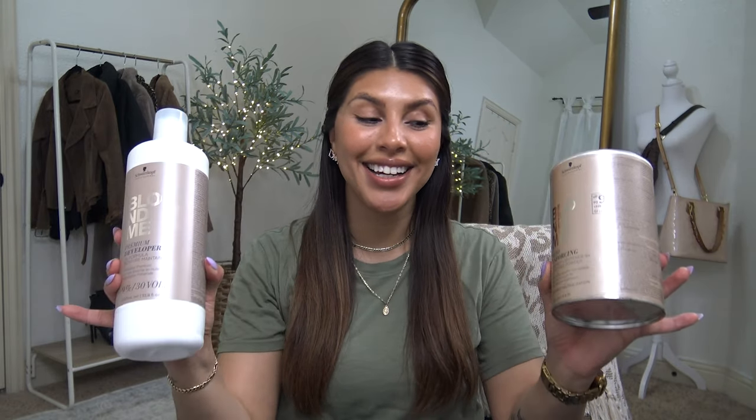It's bleach day and I'm actually really excited. I've been wanting to go lighter and brighter for a while now. I will be using my highlighting comb. I got this thing on Amazon, it was like seven dollars. I've had it forever and used it time and time again. I know that it works so I'm gonna keep using it.